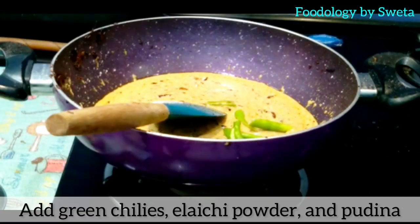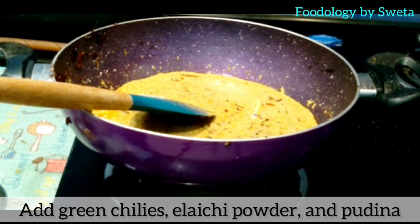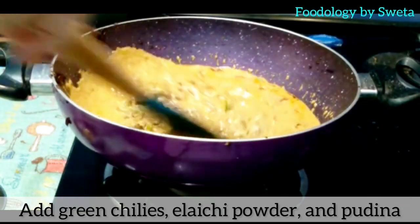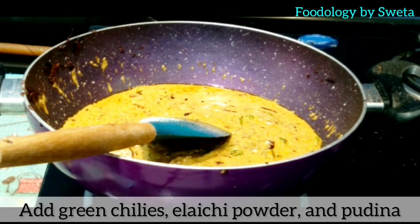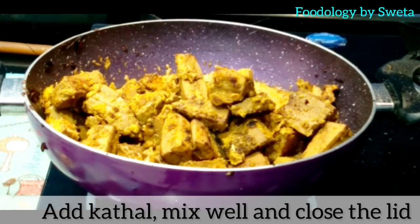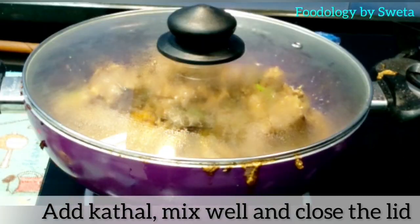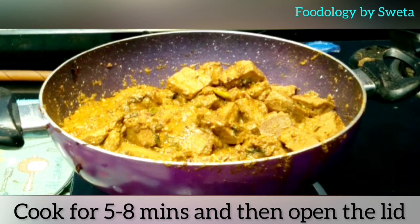Lagatar chalate rahein. Green chili, elaichi powder aur pudina daalein aur achhi tarah mila lein. Kathal daalein, use achhi tarah mix karein aur lid se band kar dein. Kuch minutes tak cook karein, phir lid open karein.